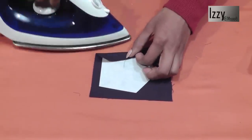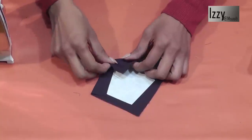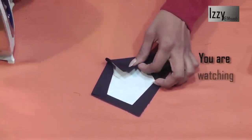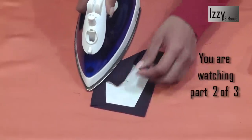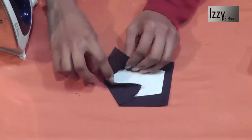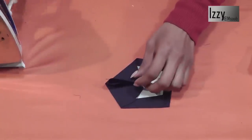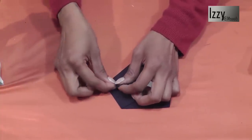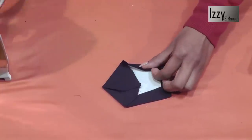The fabric will glue itself to the interfacing - never press it in the center. When you do the edges, don't go all the way to the corner, just the center area. The corner needs to be tucked in - tuck it in and iron wherever the fabric is covered. Turn it around and iron only in the center, and once it's glued just tuck the corner in, making sure it's not coming out. Make a little fold and then iron the rest.